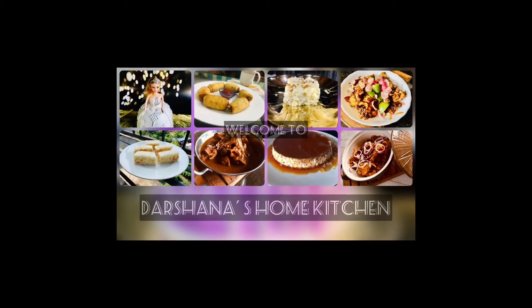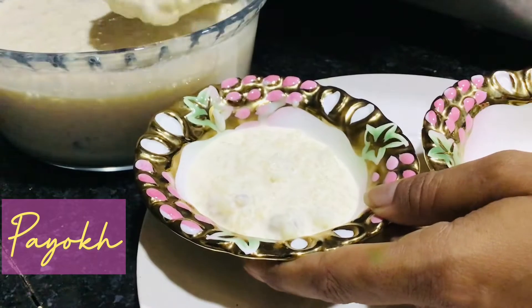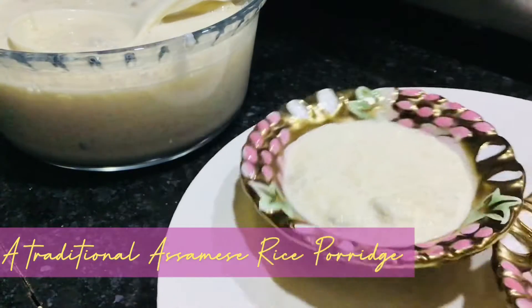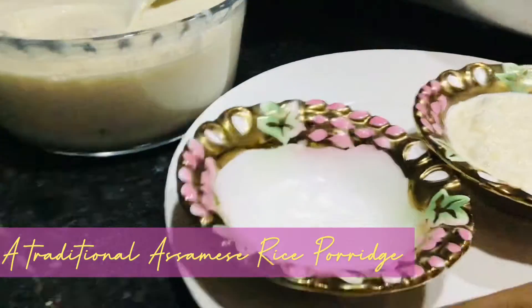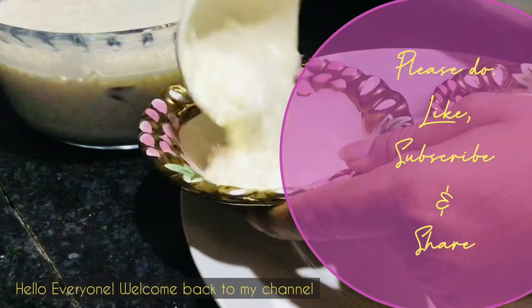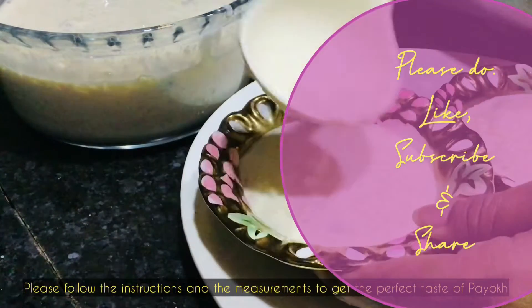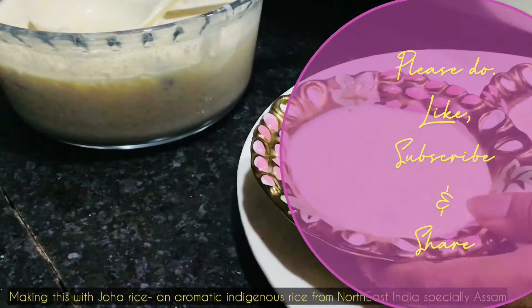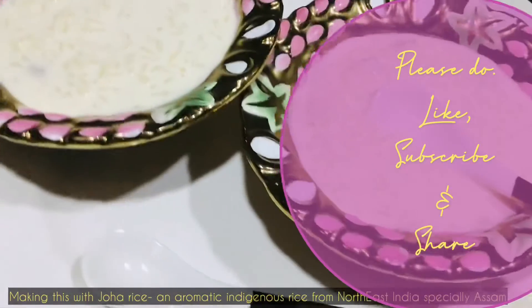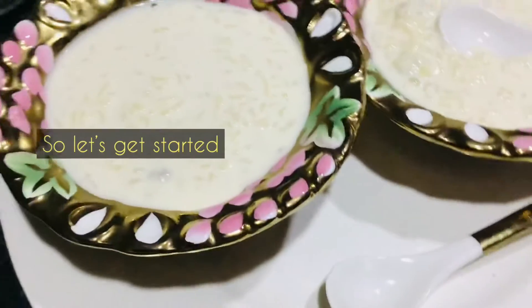Welcome back to my channel. Today I'm bringing you Payokh, an Assamese rice porridge which we generally call Kheer in the rest of India. In Assam, you won't find a single occasion or ceremony that doesn't serve Payokh. So let's get started.